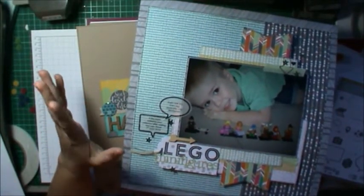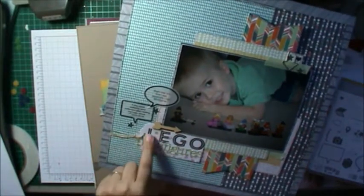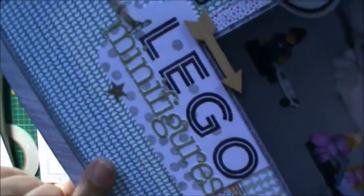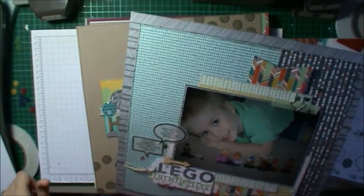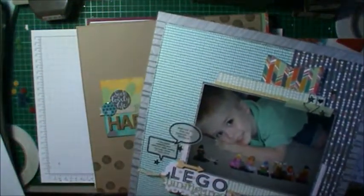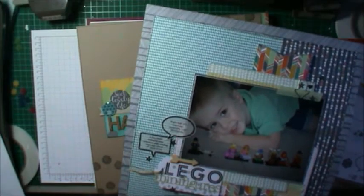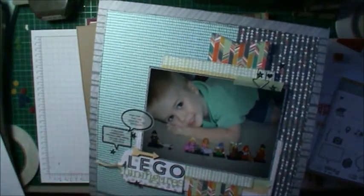I forgot to mention — everything on the retirement list is while stocks last, and there are already some things that are sold out. Also, the Metro Type alphabet stamps for the title here are retiring — it's a beautiful alphabet stamp, down from $45 to $33.71. The ink color sequins come in five colors from the 2012–2014 ink colors, with stars, hearts, and circle sequins available — get in quick because that stuff is selling out. And some of the washi here is also retiring.